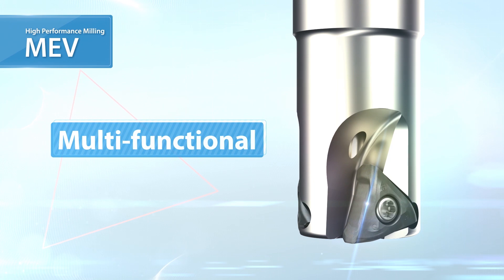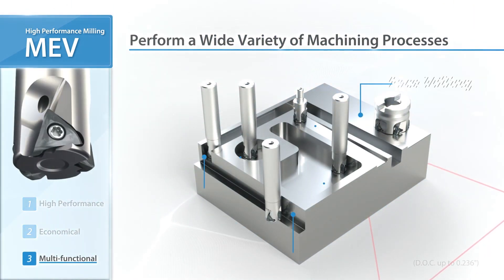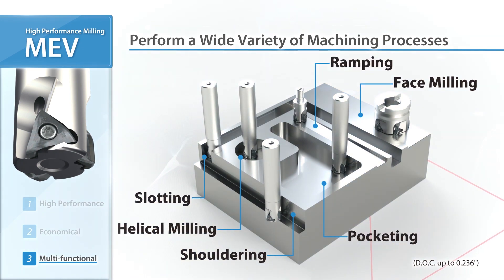Furthermore, the MEV is a multifunctional milling cutter. Applications range from shouldering and slotting to ramping and helical machining.